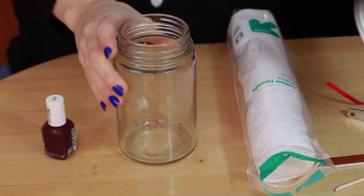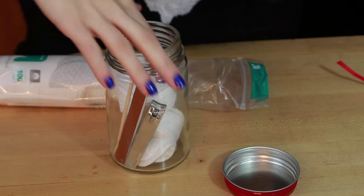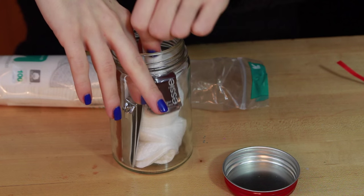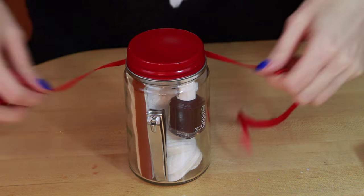Next we're going to make these adorable little pedicure jars. All you need to do is collect some things that somebody would use for a pedicure, and you're just going to fill up a little jar. I got these ones from the Dollar Spot at Target. You can use mason jars. I'm going to top it off with a bow because we all know that bows make everything look better.